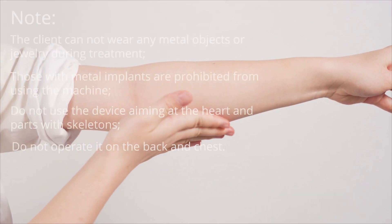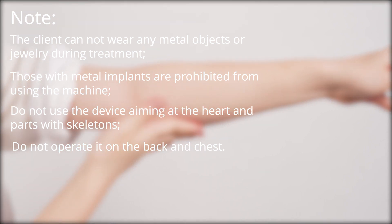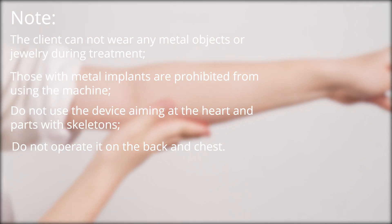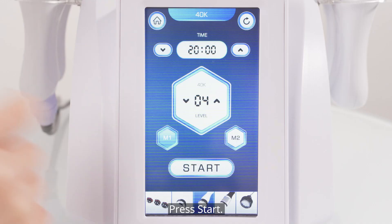Note: the client cannot wear any metal objects or jewelry during treatment. Those with metal implants are prohibited from using the machine. Do not use the device aiming at the heart or parts with skeletons. Do not operate it on the back and chest. Press start.